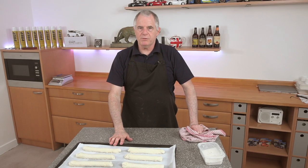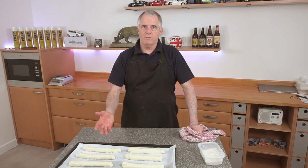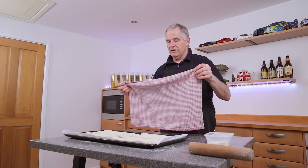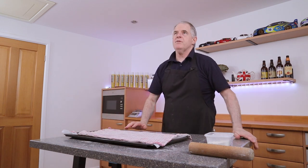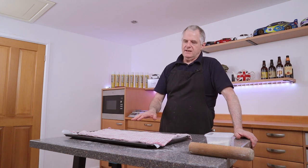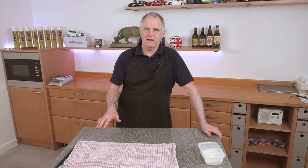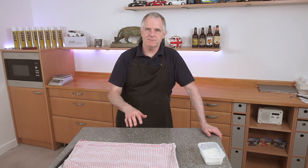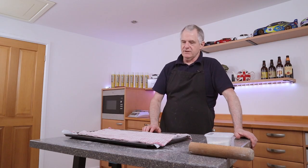These are now going to prove up on the table, or you can put them in the bottom of your oven or wherever you like. Cover them over and they're going to prove for around about 45 minutes give or take. Then you can either egg wash them, flour them, or do whatever you like to the top just before they go in the oven — and we're going to split the top with a razor blade.